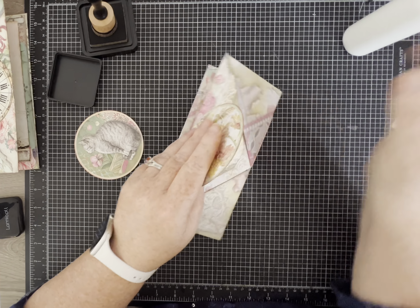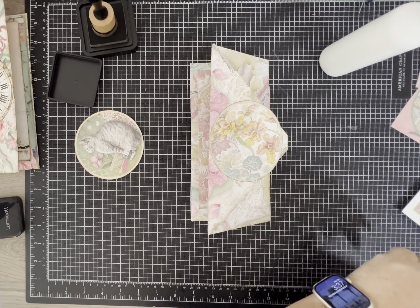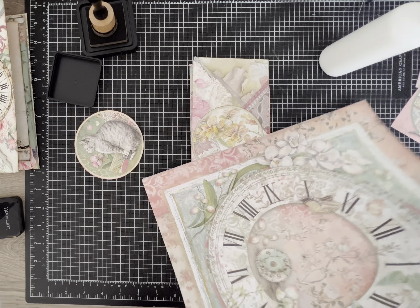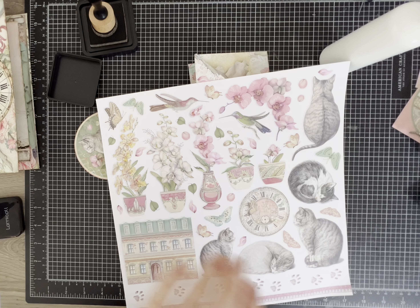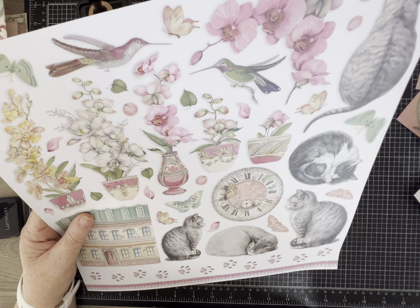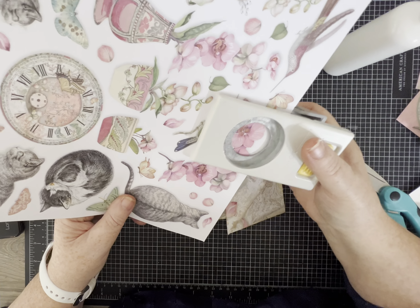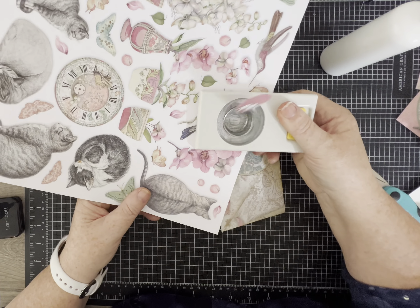I think I'm going to want another circle to reinforce the edge here, so I need to decide what size I want. I just found something fun — look at all these I can fussy cut out! You can really just keep going with this project and have lots and lots of pretty embellishments. I think I am going to get a pretty orchid like that.